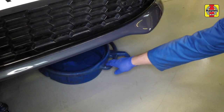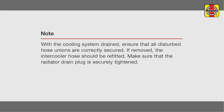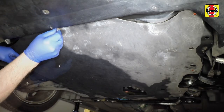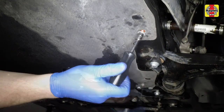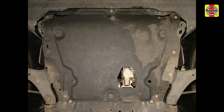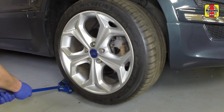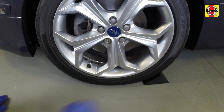The drain container should now be removed from under the vehicle. Refit and tighten the retaining screws to secure the under tray in place. This is how the under tray should appear once refitted, showing the correct location of all screws. Raise the vehicle using a jack. Remove the axle stands and lower the vehicle. Remove the jack. The chocks should be removed from the rear wheels.